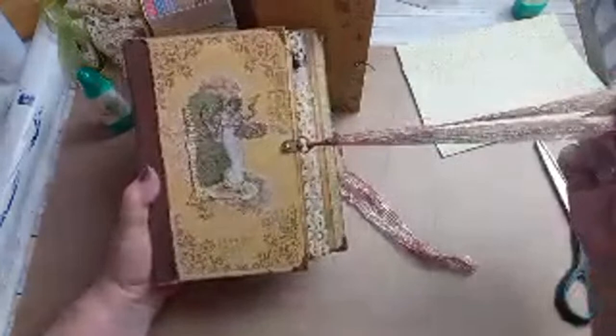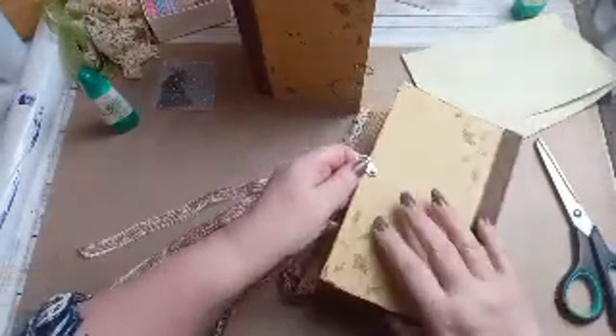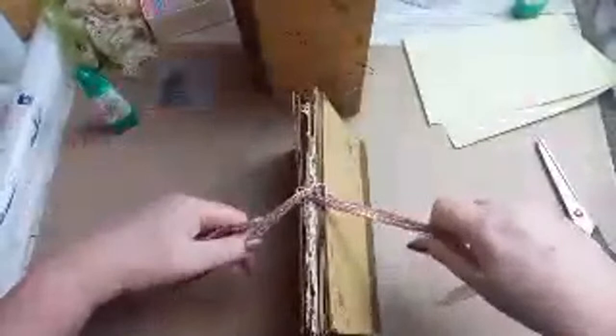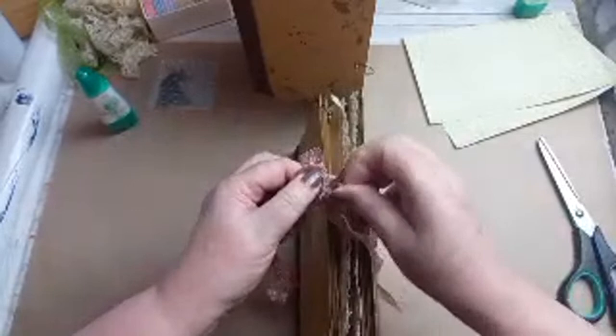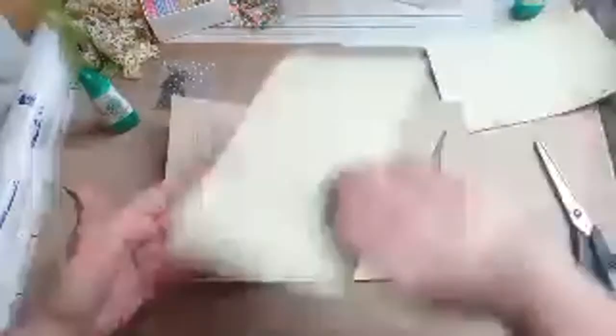So I've got a length of ribbon folded in half and I've looped it through that little hook. Turn it over - I've got the same thing on the back. So I've now got my ribbons to be able to do up my journal cover. But I'm not going to add my ribbons right now - I'm going to wait a bit before I add those. Now that they're in place I can add the papers onto here.